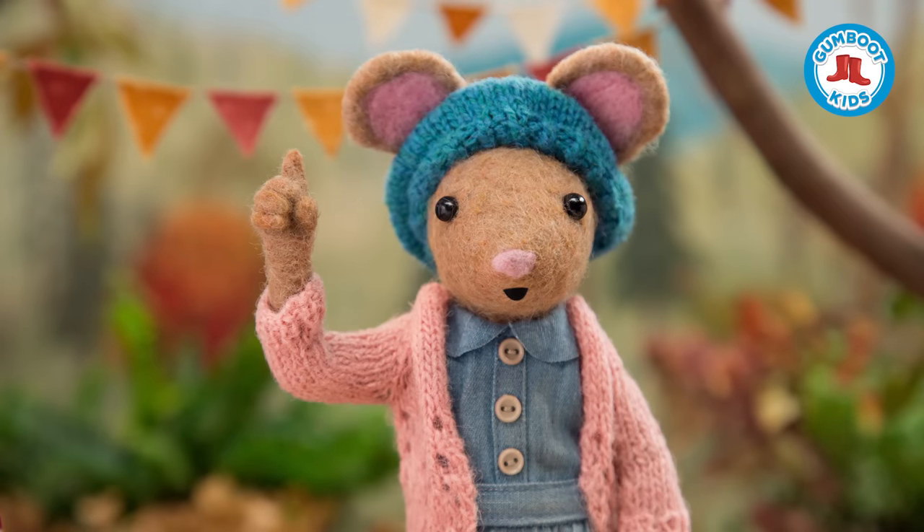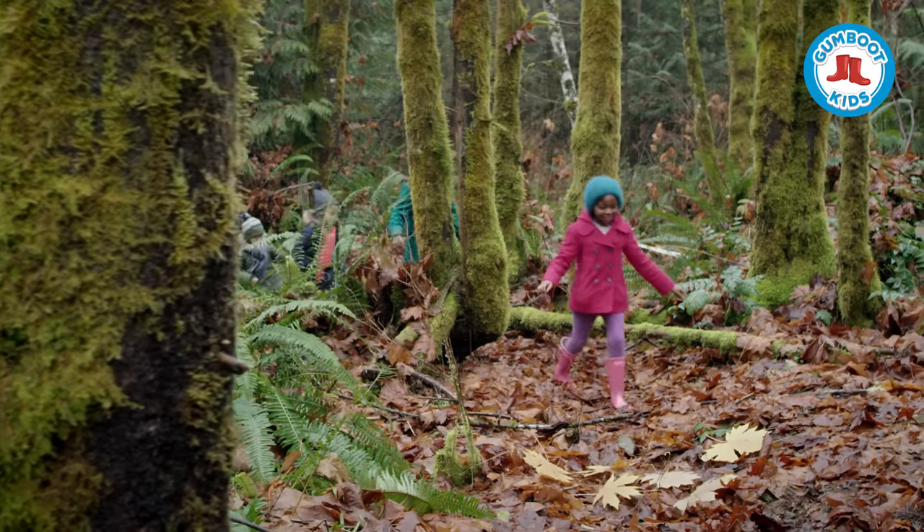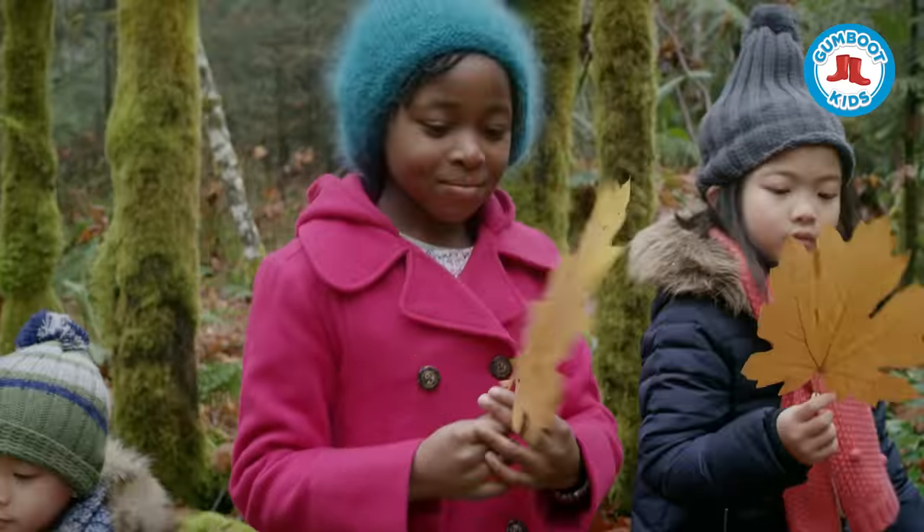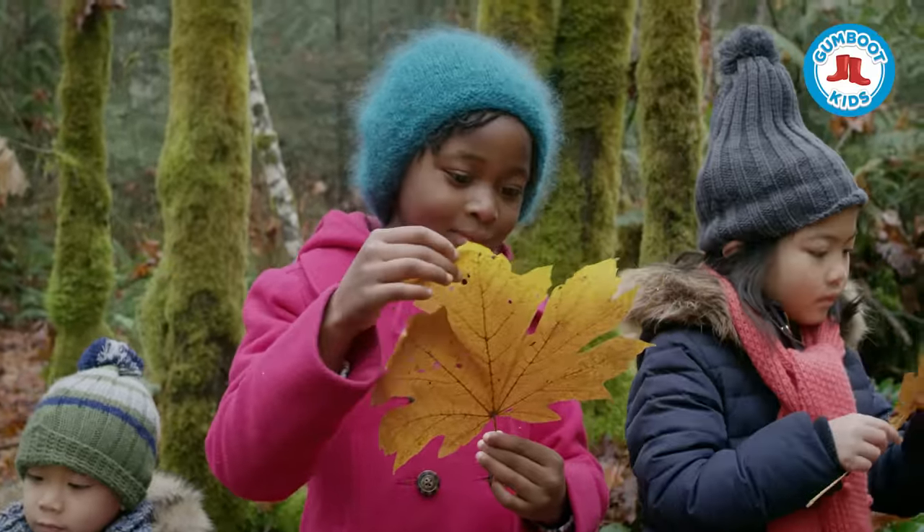Step 1. Collect some autumn leaves that have fallen from the trees. Look for interesting shapes and colors that inspire you. I like this shape.